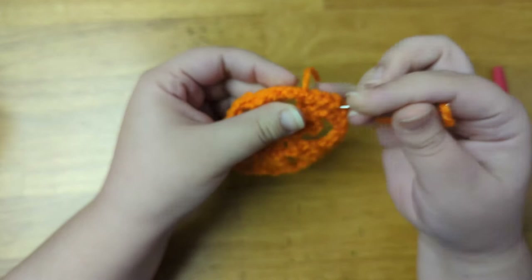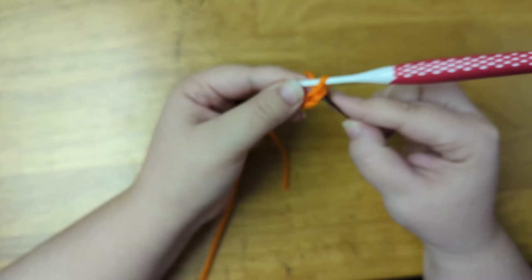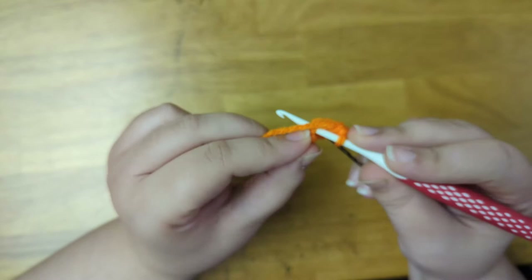And now I just have one more to show you guys, so I'm going to put this aside and show you that last one. I'm going to begin my last pumpkin with a slip knot, chain one for the foundation chain, and chain two more to count as the first stitch of the row. I'll mark that chain with my bobby pin. Then into the third chain from the hook I'm going to double crochet. Now into the same stitch I'm going to single crochet two times. Then into the same stitch I'll double crochet two times.